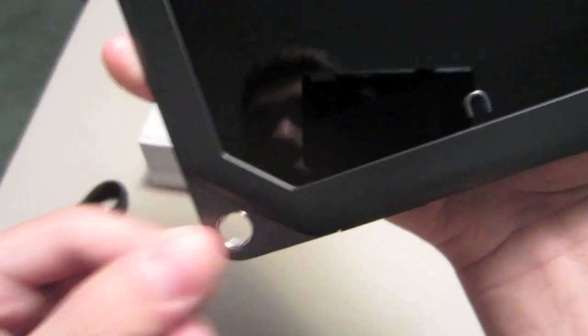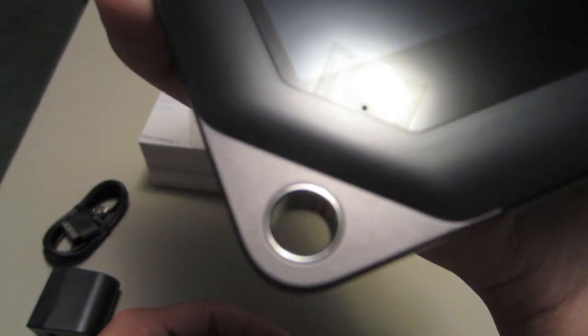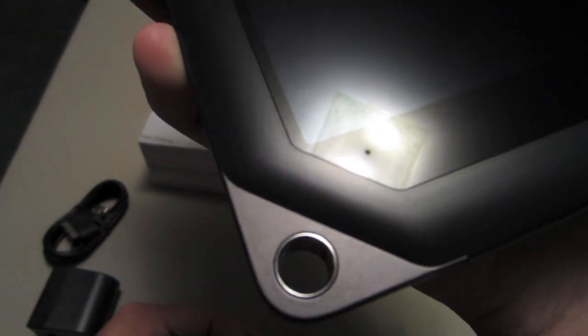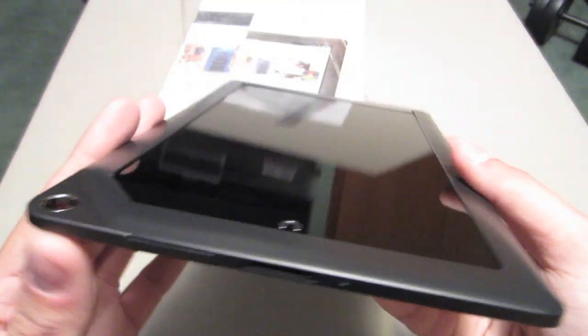Another thing that sets it apart from the competitors is you have this little hole down here. I'm not really sure what the use is for it, but it's definitely different. I guess you can plug in a lanyard or something like that, so you've got a little more control and don't let it fall. That's one difference there.